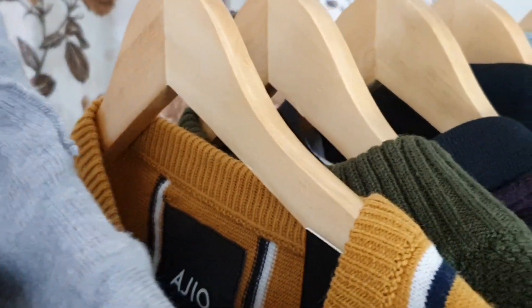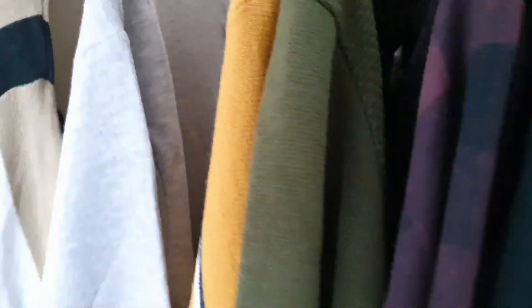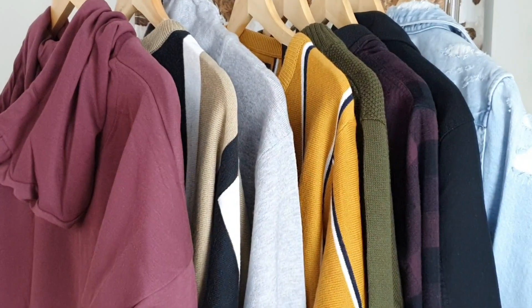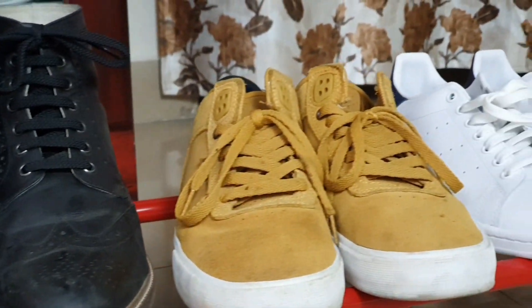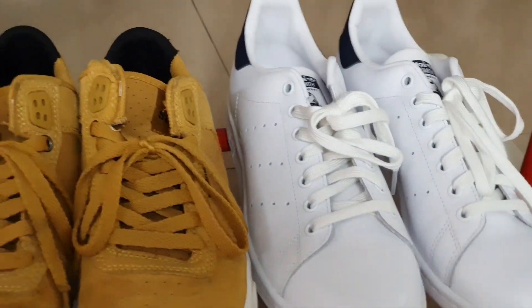Today's video is going to be a little different. This is the first part of the Find Your Style series. I am going to essentially mix the shopping haul as well as the outfit inspiration for you guys. I've got you covered with five different varieties of winter wear from AIGO and 10 different ways to style. Without any further ado, let's get into this video.